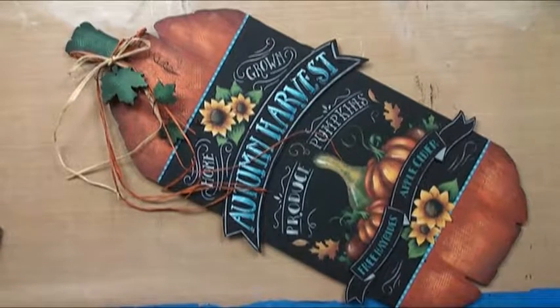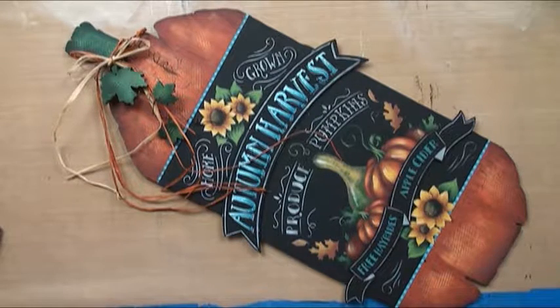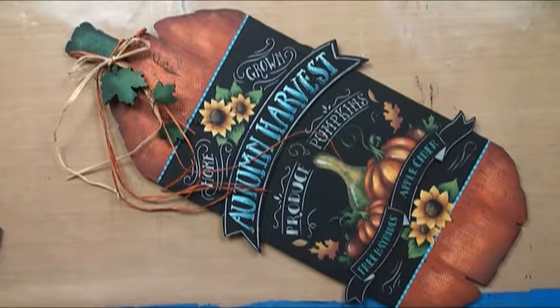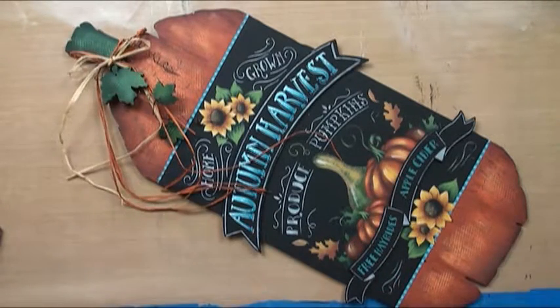Welcome to our Autumn Harvest Sign project. This is a really fun little project. I've done some kind of faux chalky effects using a stencil, so it's really easy. You don't have to know how to do fine lettering and measure it all out. It's also a dry brushing project, so we've done a really quick technique to get all of the base coats and highlights. I think I painted it start to finish in about four hours, so it's not even a hard project. It is about 18 inches long and I love it as an autumn welcome sign. I hope you enjoy the project.